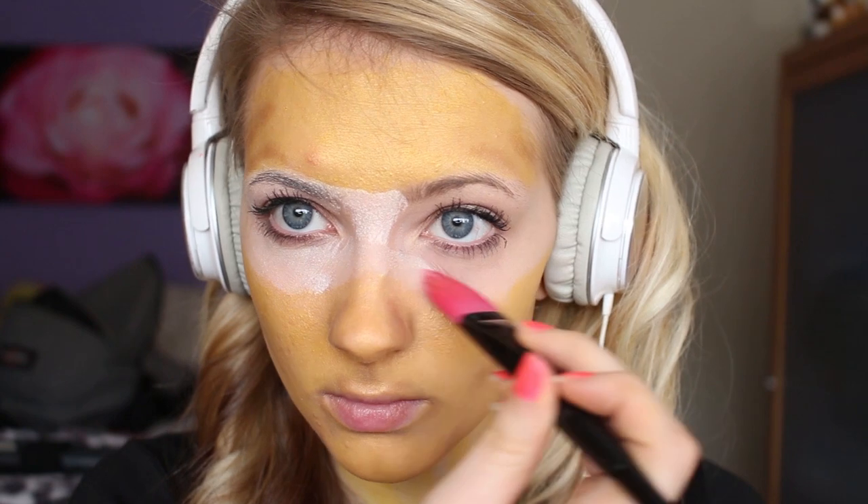Paint on your bandana using white face paint, and don't be afraid to use several coats because white face paint doesn't really show up much on your face unless you use several coats of it.